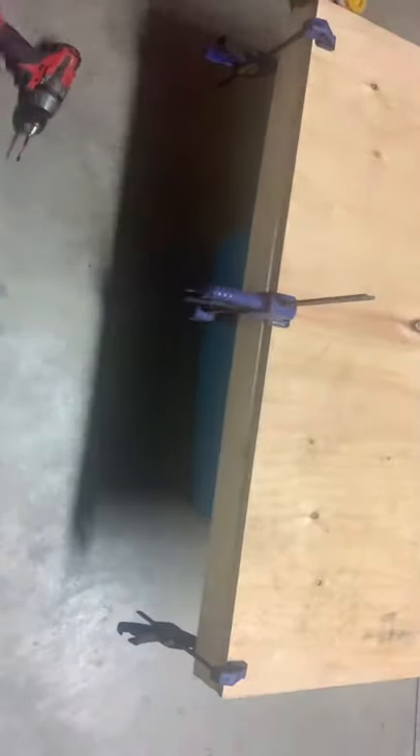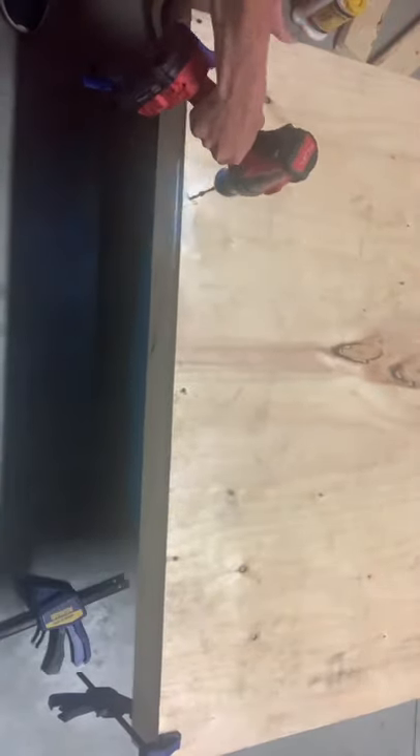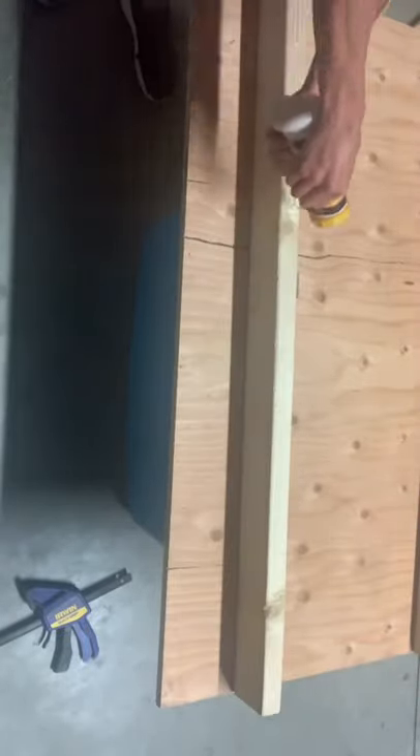I then took my wood clamps and put one at the top and one at the bottom, tightened those, then flipped this over onto something so it was off the ground. I put a third clamp in the middle, then took my hand drill and some screws and secured the two pieces together. I flipped it back over and took my second 48-inch long piece, glued it on the left side using some Elmer's wood glue. Once that was in place, I put clamps on the top and bottom again, flipped it back over, and secured those two pieces together with my hand drill and screws.